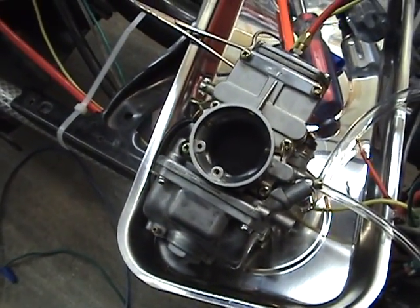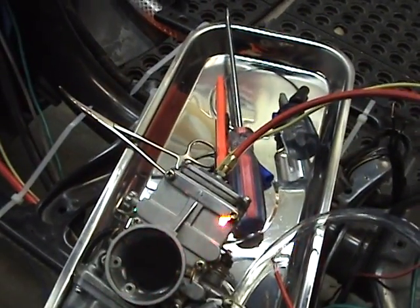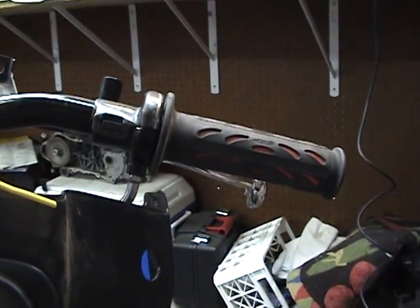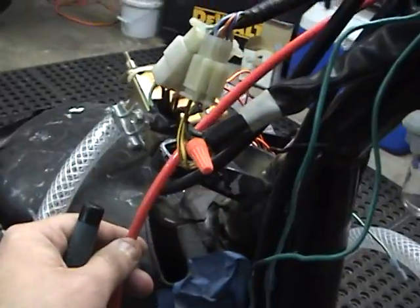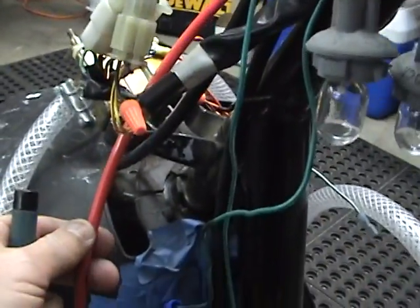This is a good chance to show how the throttle cable here goes all the way down, all the way up to the throttle right there. The throttle is all going to be put back together. You want to make sure that your cable comes down to where it's going to be free of any obstructions, especially when you get your plastics back on.